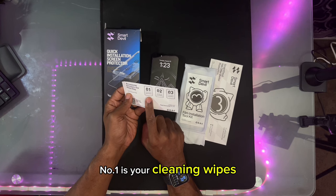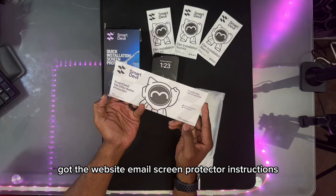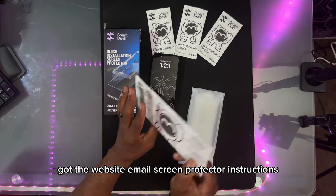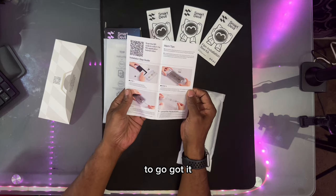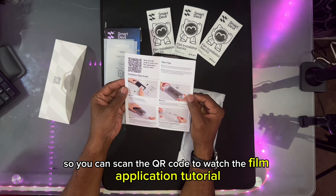Number one is your cleaning wipes. Step two is the dry cloth for screen cleaning and dust sticker. Got the website, email, screen protector instructions, and quick installation guide. You can scan the QR code to watch the film application tutorial.